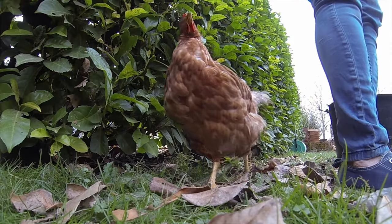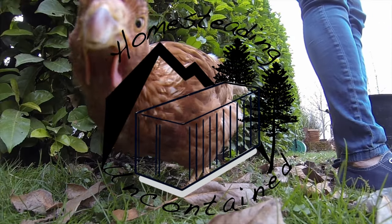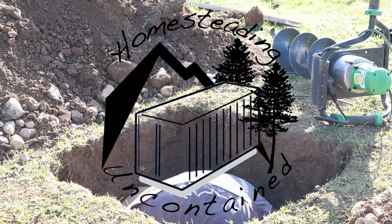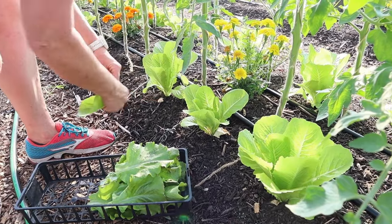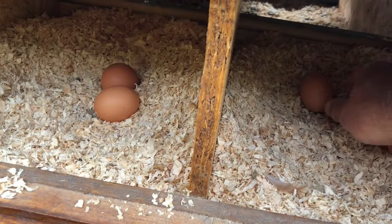Hi, we're Ian and Julie. Follow us on our tiny homestead and our debt-free project of a lifetime — the building of our shipping container home here in the Pyrenees, and all of this alongside our full-time jobs.